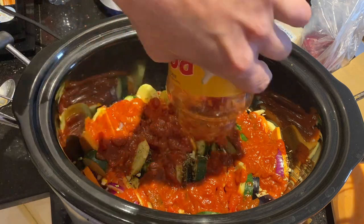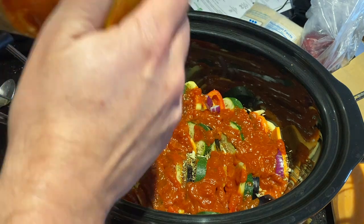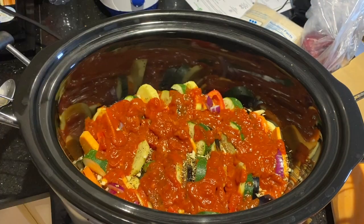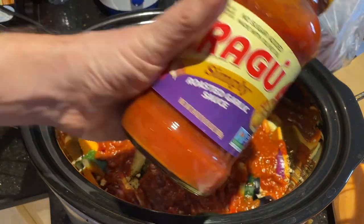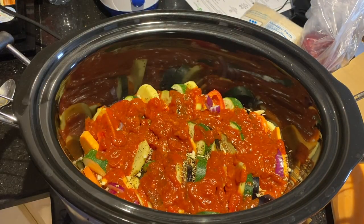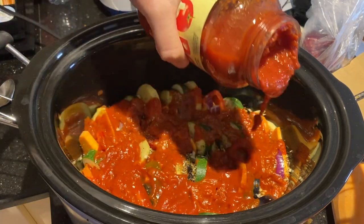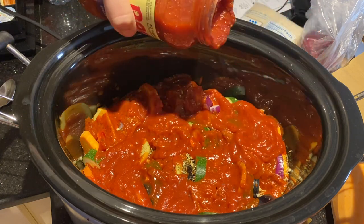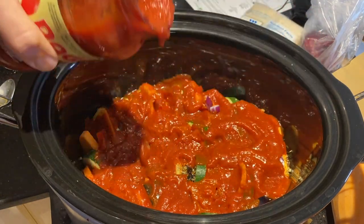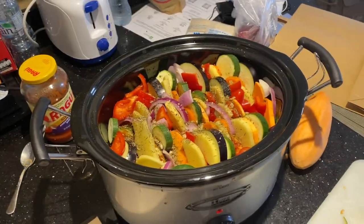This is for a party tonight — we're having a little work get-together, kind of a potluck. I know that some folks are vegetarians, so this would be a good vegetarian meal for them. Save the rest of that sauce for the top. I'm going to layer it and I'll show you what it looks like when I'm done.